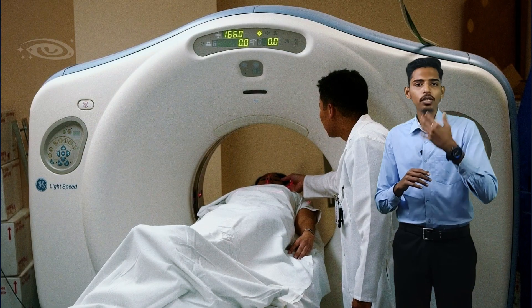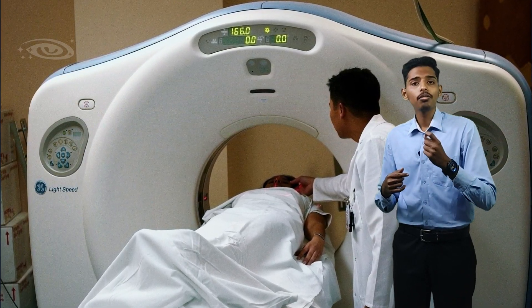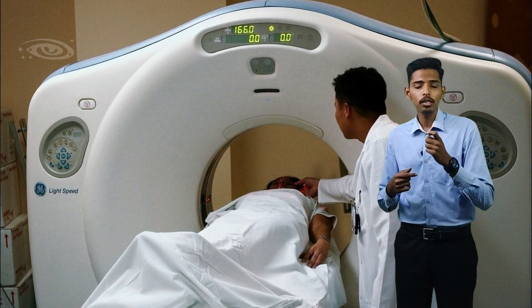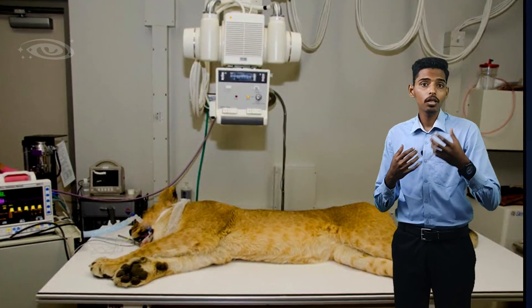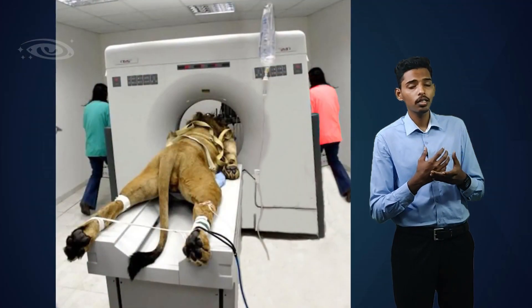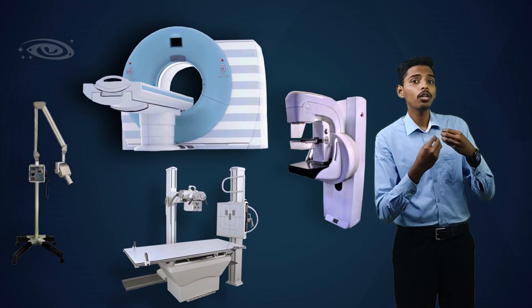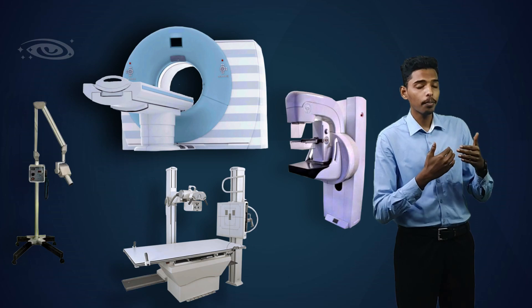Not all X-ray tubes will have the same total filtration. In CT, we are using more X-ray factors, so the total filtration is more. In veterinary radiography, we are taking radiographs of animals, which are thicker than human beings, so we need higher X-ray energy producing machines. The filtration varies in different X-ray modalities according to their X-ray production capacity.